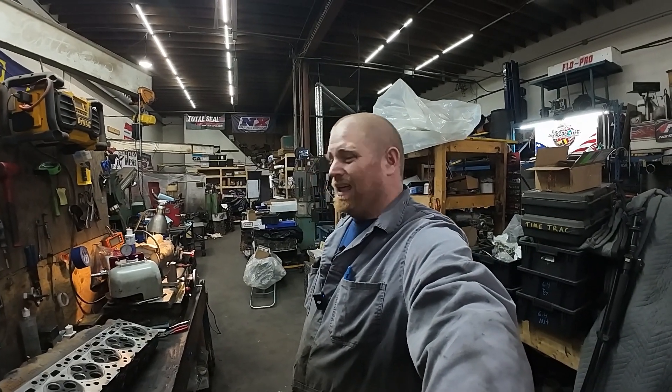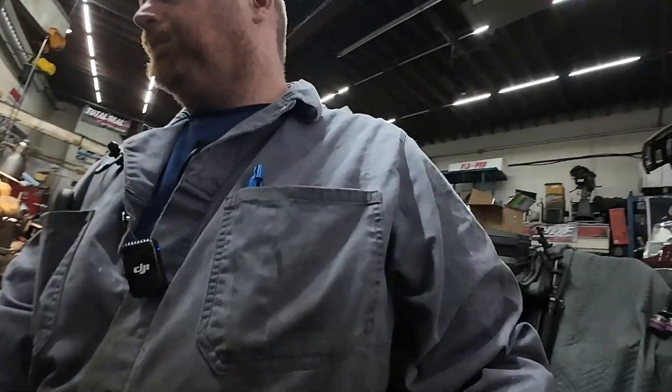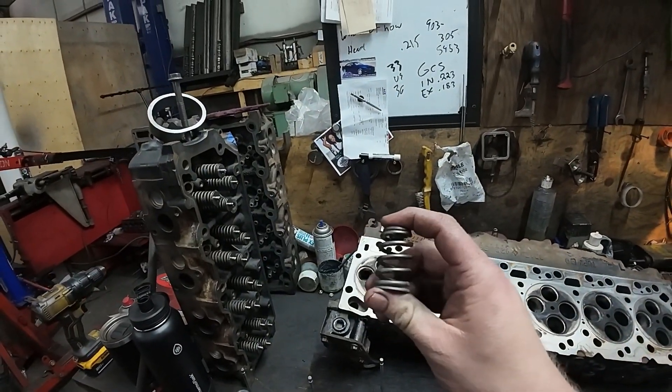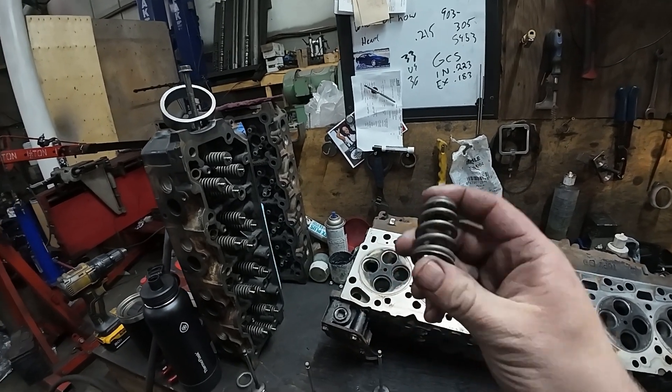It is an expensive upgrade - I think the valves are about $1,100 US for the set of 24, so they're not cheap. Now for valve springs - the spring we use is for a different application than the retainer, and you need different keepers, but there are a couple of reasons we use this particular setup.